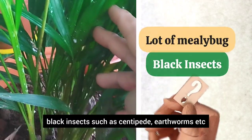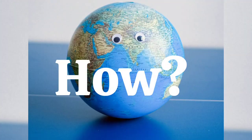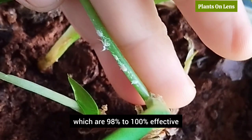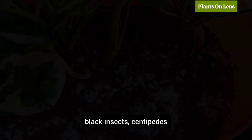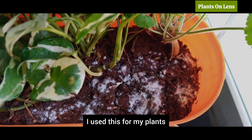A lot of millipede, black insects such as centipede, earthworms — I want to get rid of them but how? Welcome to Plants on Lens. There are few solutions I am sharing which are 98% to 100% effective if you follow the instructions correctly. For black insects and centipedes, a very simple method yet 100% effective — I use this for my plants and now I don't see any such insects.